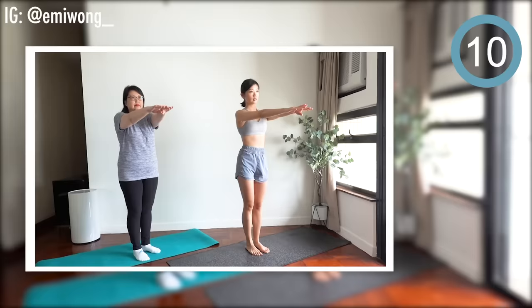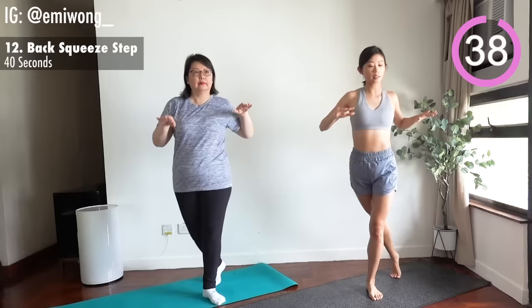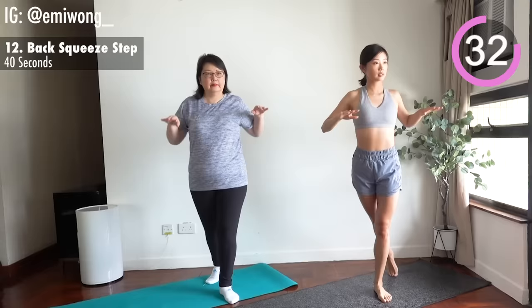Yes. Twelfth is back squeeze step. Squeeze your shoulder blades together every time you bring your elbows to the back. We're finishing two-thirds of this workout. Let's make this last part the best one yet.